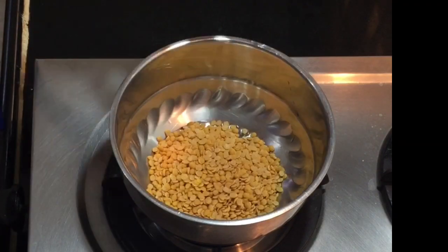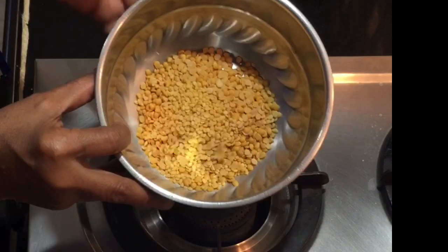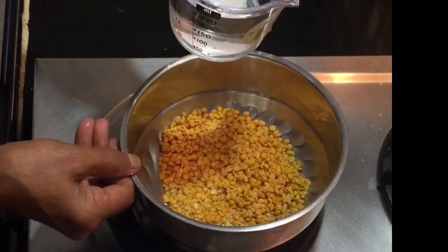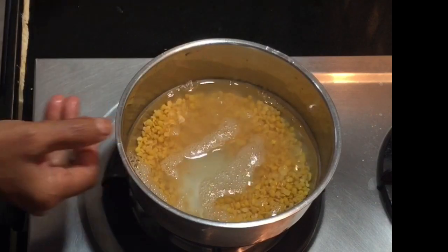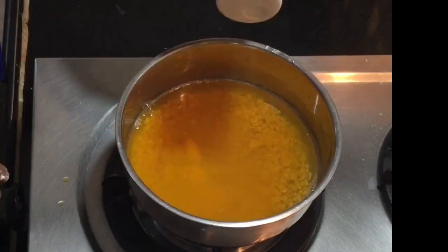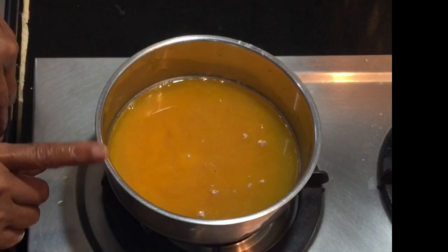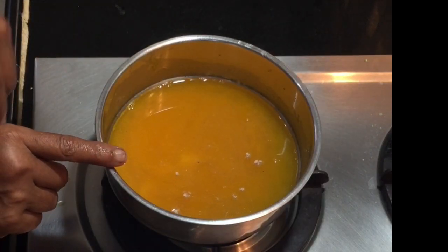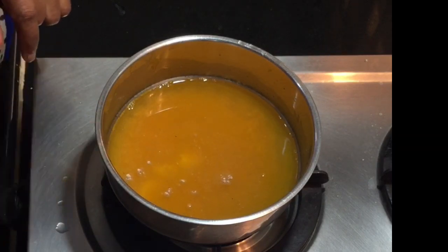Now take a bowl. Add tuvar dal and 1 teaspoon of moong dal and wash it well. Add around 1 cup of water. Add the turmeric powder, 3 cloves of garlic, a little asafoetida, and cook this in a pressure cooker for 4 to 5 whistles till the dal is fully cooked.